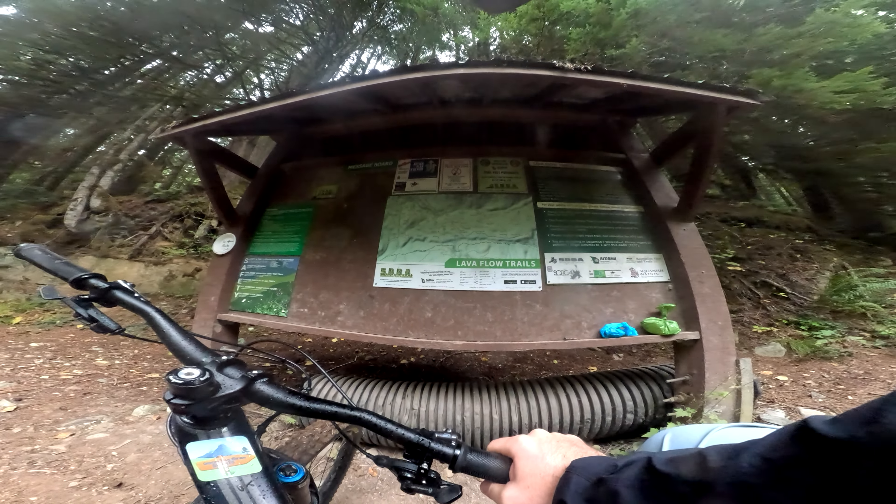There we go, coming to the end. That's it — great little trail. Definitely one to ride multiple times, but definitely stuff I wouldn't be doing anyway. Good fun though. Hope you enjoyed. Cheers.